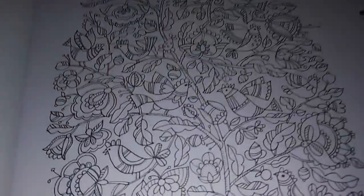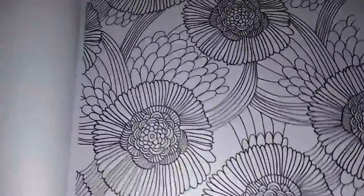There are so many really nice ones in here, like this beautiful tree with the little birds. Flowers, more flowers.